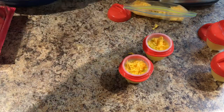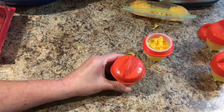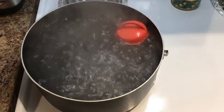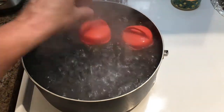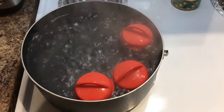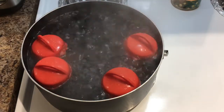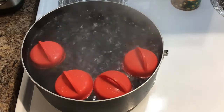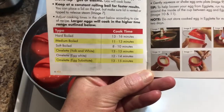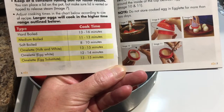I have my water boiling to a rapid boil, so I'm going to put the lids on. Now I'm going to place them in — and they are floating. You want them to be floating. Those are my hard-boiled egg ones and these are my omelet ones. I'm just going to shake my omelet ones around and drop them in. It says to boil for hard-boiled 13 to 16 minutes and omelet 13 to 15 minutes.